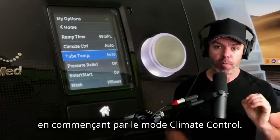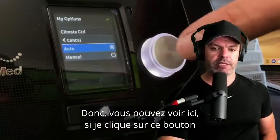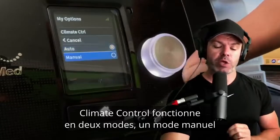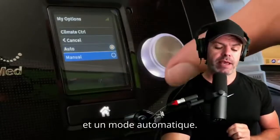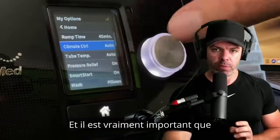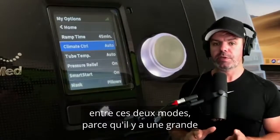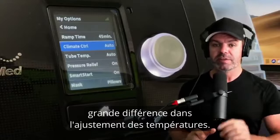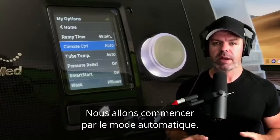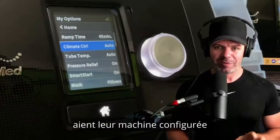Starting with the Climate Control mode — if I click in, we can run Climate Control in two modes: a manual mode and an automatic mode. It's really important that you understand the differences between those two modes because there is a big difference in how it adjusts the climate. We'll start with automatic mode.